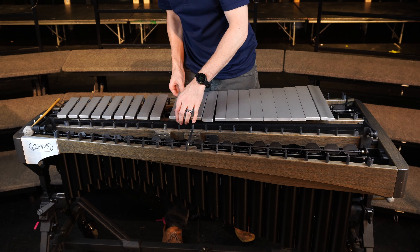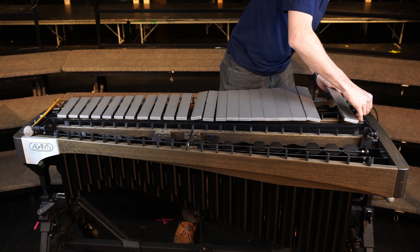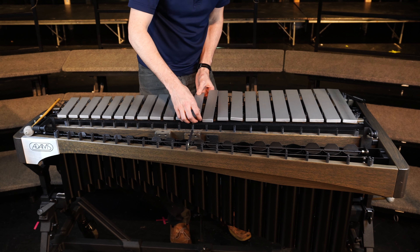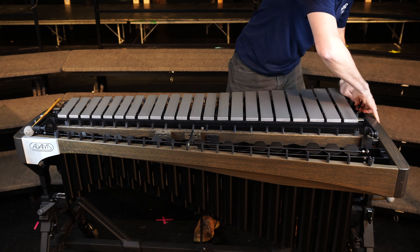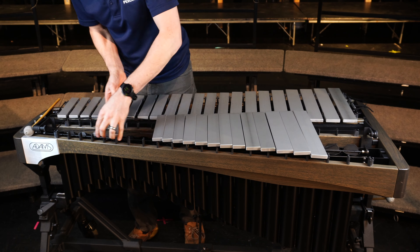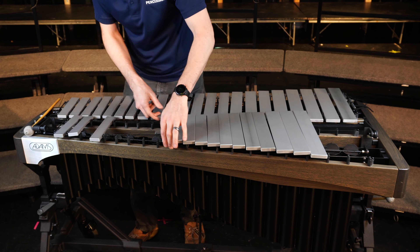After you reattach all the bars, check to see if they're dampening fully. If they're not dampening fully, redo this process — but you don't have to take the entire keyboard apart. All you have to do is take the accidentals off, remove the top ball joint from the dampening bar, spin it one turn counterclockwise, reattach it, put the bars back on, and repeat until you're satisfied with how the bars are dampening.